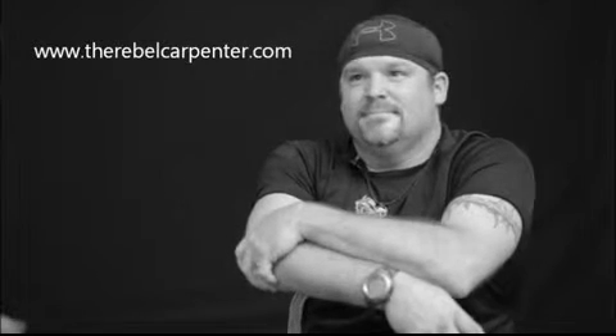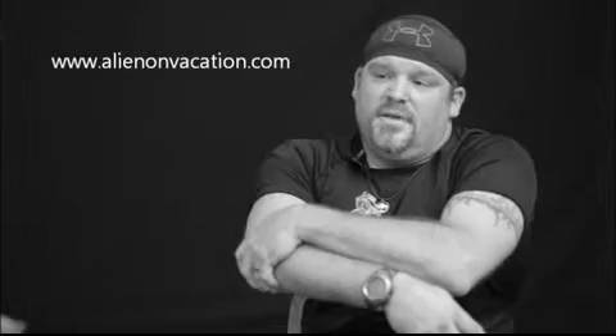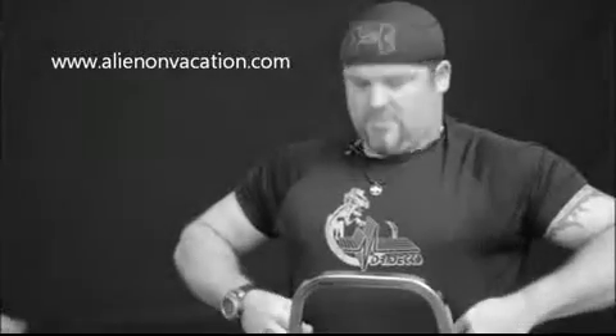So what's the alien on your shirt? Oh, that has to do with a flower garden show we did last year called Alien on Vacation. You should check it out — www.alienonvacation.com. Thank you very much. Have a great day.